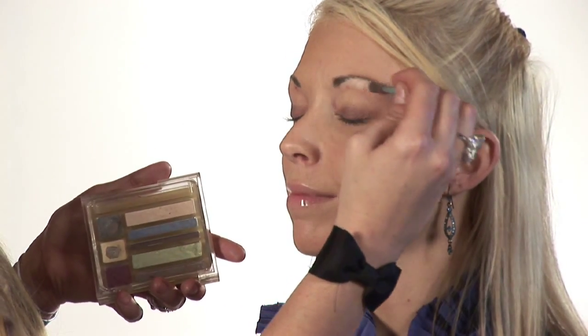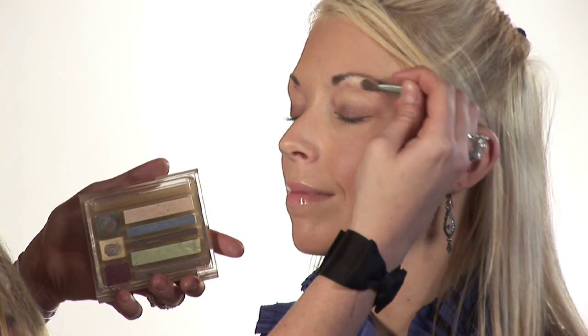And to top this look off, we're going to use this off-white. Gently apply it under the brow area.